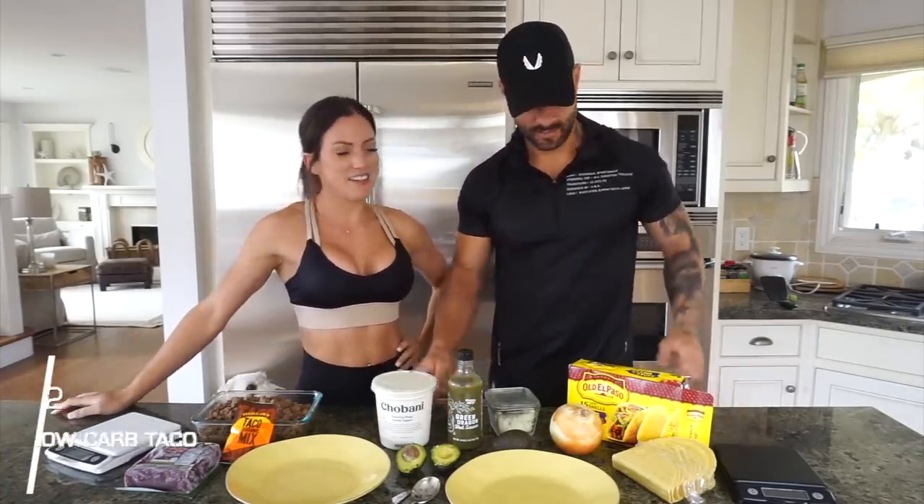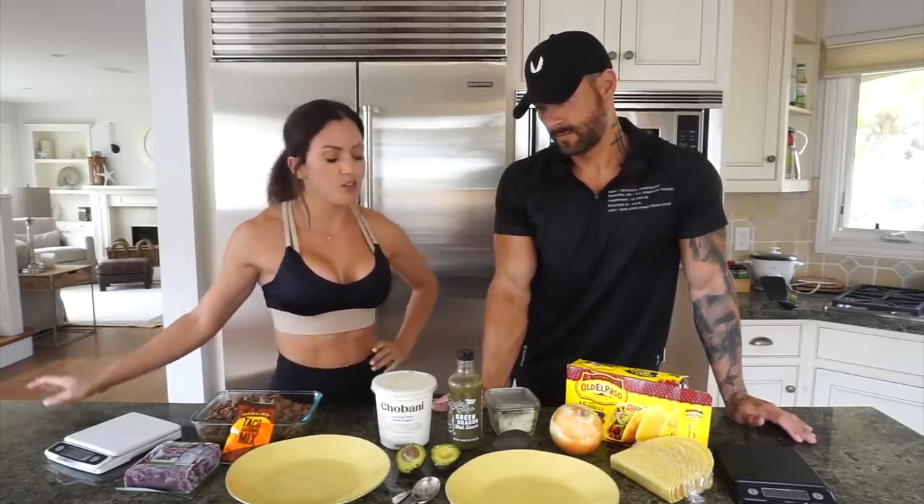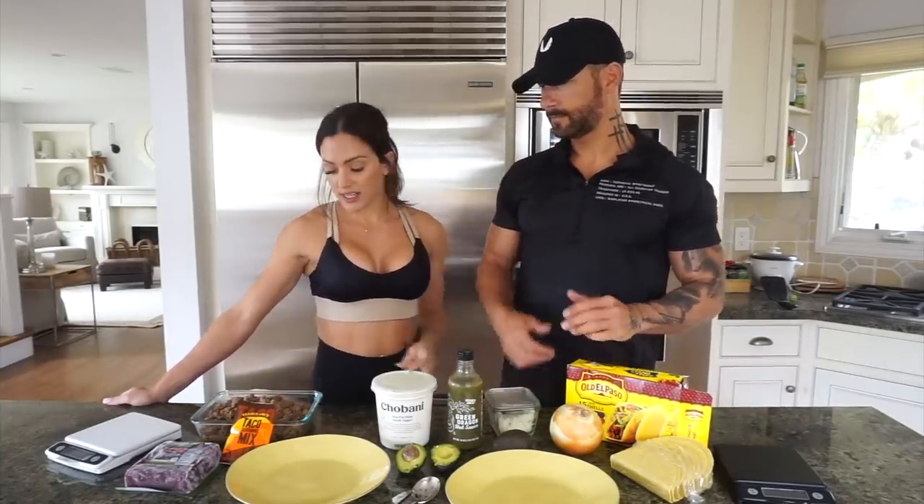What's going on, guys? It's lunch time and that means it's taco time — it's taco Tuesday! This is our top favorite recipe, the one we eat the most. It's healthy, low-carb tacos made almost instantly — super easy, very quick.